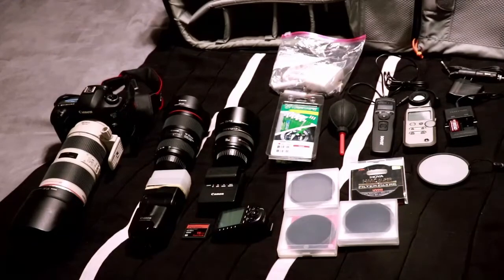I also have my intervalometer. I use it for my time-lapse videos and long exposures. Beside it I have a light meter — it's a Sekonic, I think it's the 383. It's a light meter I use a lot with strobes.